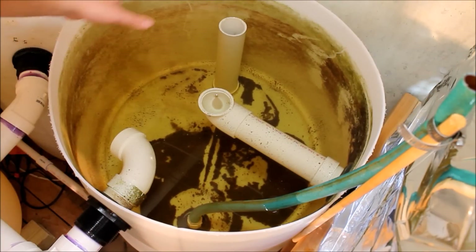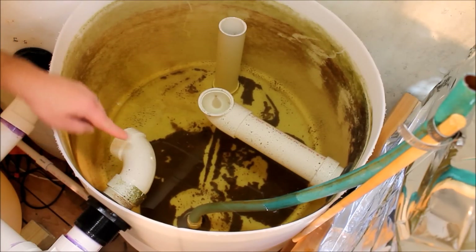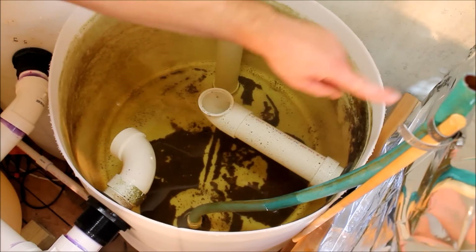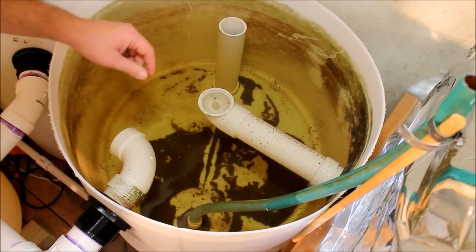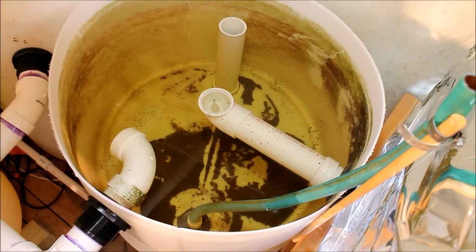This is an overhead view of the swirl filter. I've got the incoming water from the fish tanks here, and this just creates that swirl effect. This is the outgoing pipe that goes out to the grow beds, and this is just a little overflow in case there's extra water being pumped in. That goes straight down into the sump tank below and keeps getting circulated through the system.